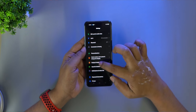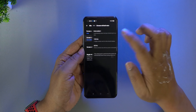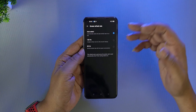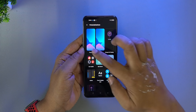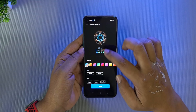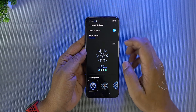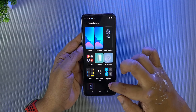In the display brightness settings, you can see the refresh rate options on the screen. You can choose auto, 120Hz, or 60Hz. In personalize settings, you can see themes, wallpapers, always-on display, clock styles, and icon styles.